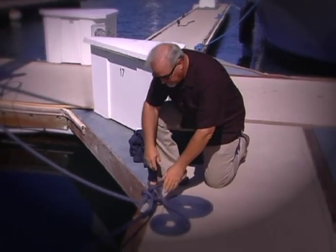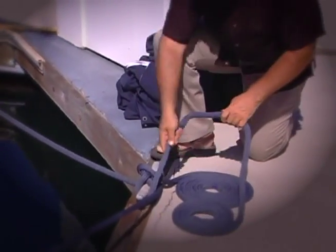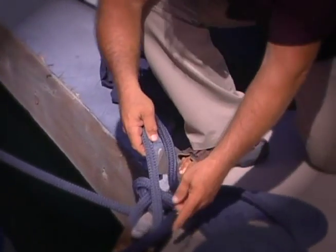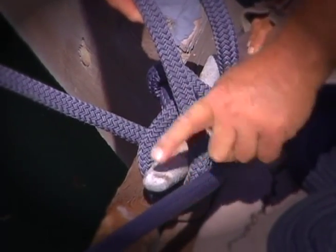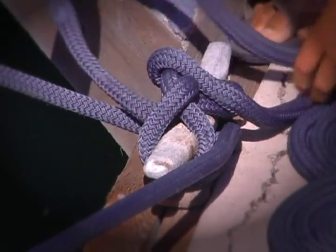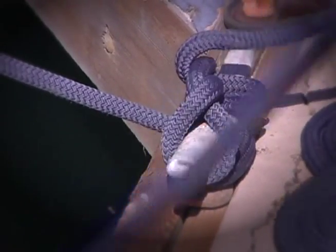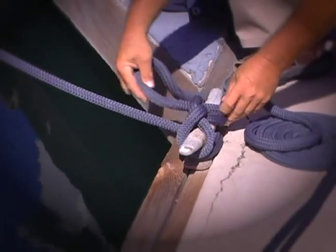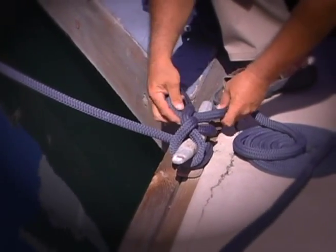Let's undo this first and see what we've got. We'll take this loop off — you'll notice this loop here is kind of jammed by the tension on this line. If it was even more pronounced it would be really hard to get this line off the horn of this cleat. Luckily it's not too bad; we can take it off. It's jammed a bit on this one too, so we'll take this one off and put it aside. This one here is done incorrectly, so don't pay attention to this — we're going to redo it right.